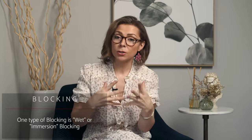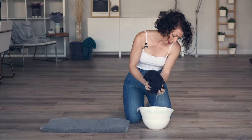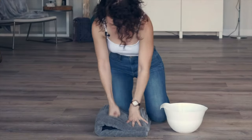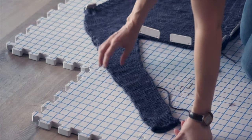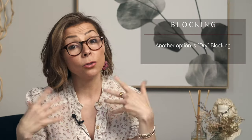There are many different blocking methods. One option is called wet or immersion blocking, where you fully submerge your item in water, press out the excess moisture with a towel, pin it into shape, and then allow it to air dry. We do have a video on that technique if you'd like to check it out.